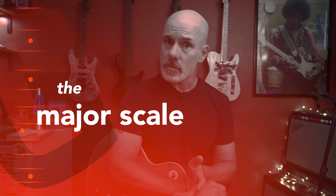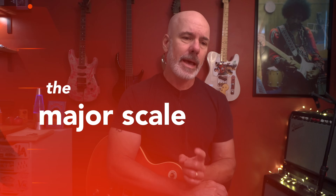Welcome back to the channel. My name's Chris. Today you will learn the most important piece of information in the universe. Now that universe is the guitar verse — it's the universe that you and I like best, right? The universe where it's all guitars all the time. That's a great place to be.